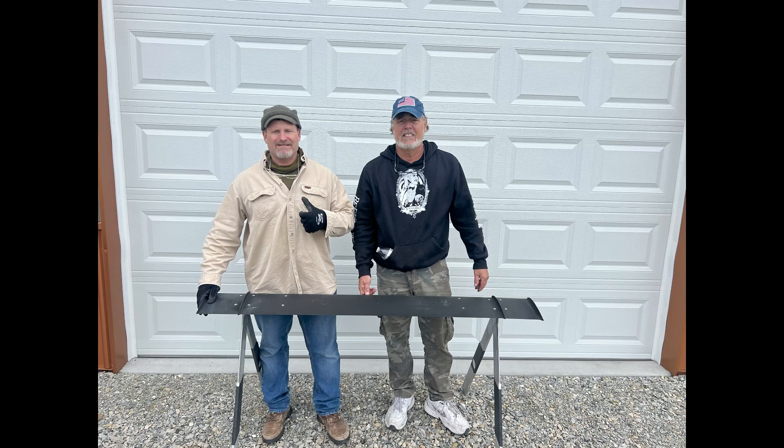Hey everybody, Mike Gable, Pontoon Hydrofoils with Captain Randy here. We're just trying to show you the Verifoil Offshore Series — the size of it and how it fits into the trailers that you may have. There are always questions about how the offshore series fits, so we're going to show you the ease of doing it step-by-step.